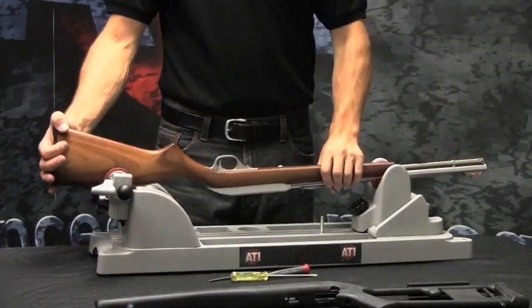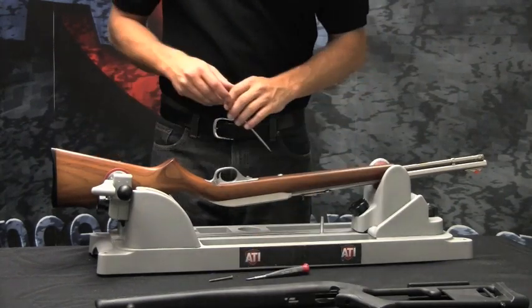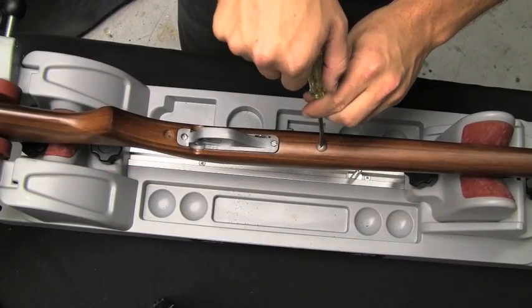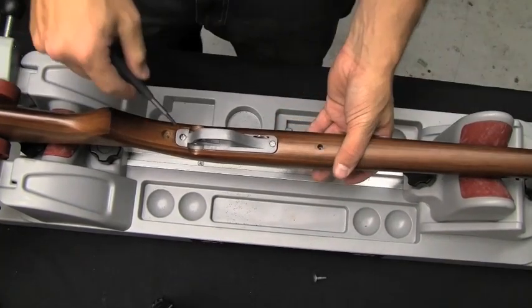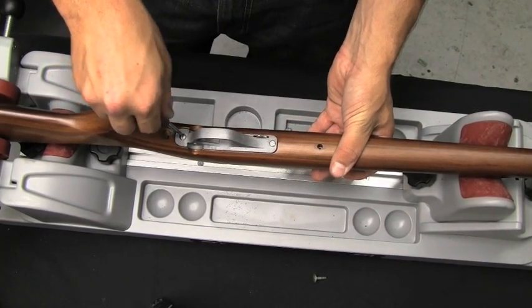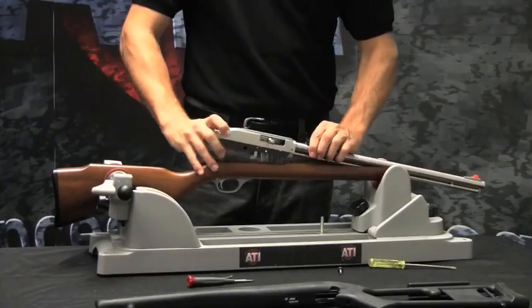Using a flat-headed screwdriver, unscrew the takedown screws. You can then remove the barreled action by pulling it out.